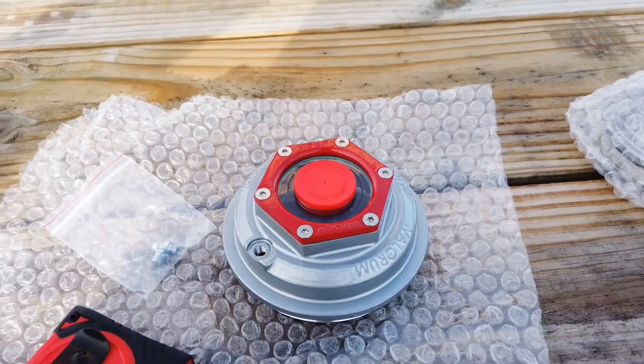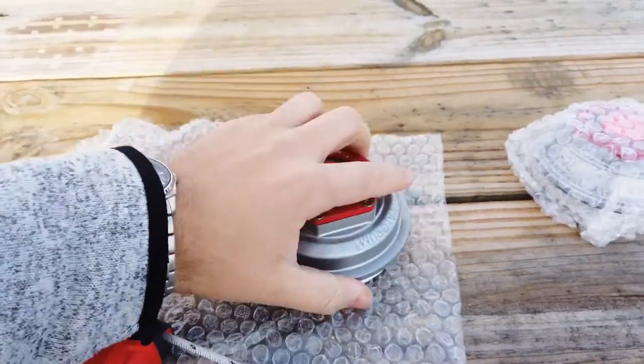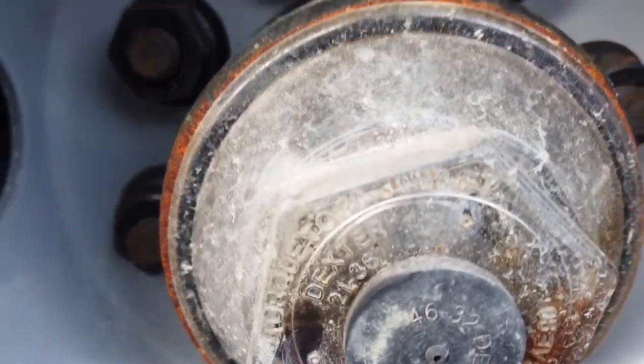They do make them for a variety of different axles as well. If you get us the diameter of your existing cap, or you can also get us the number on the front of your cap and we can match it up for you.